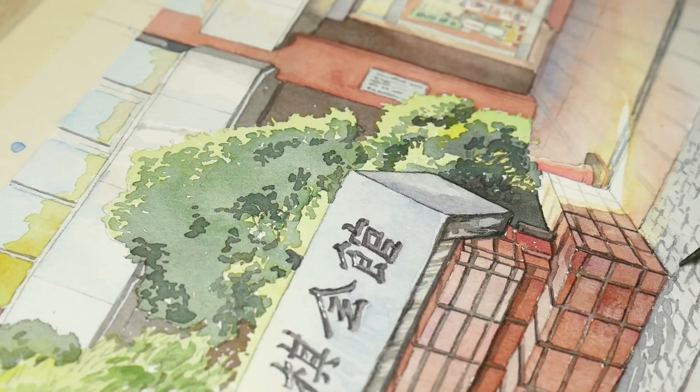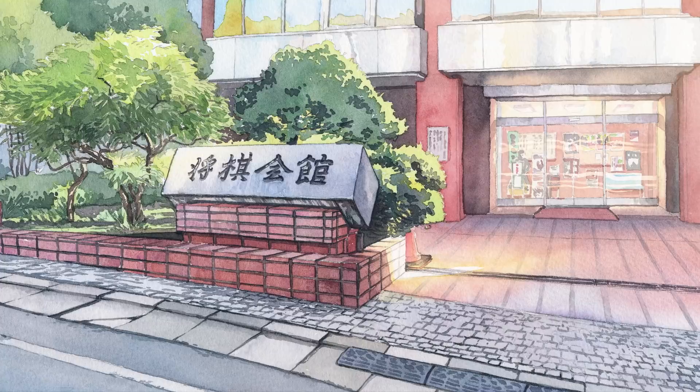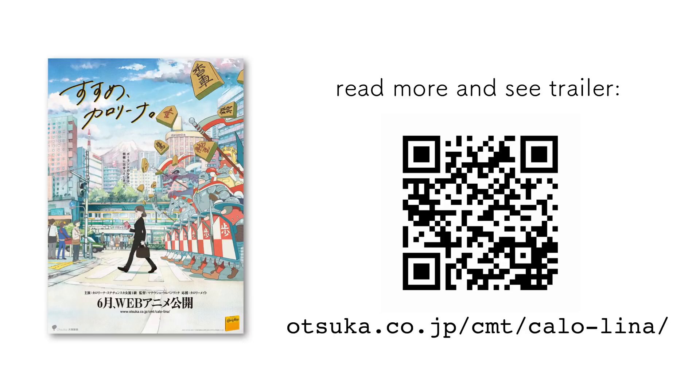This is how the background looks after some adjustments in Photoshop. It's a little bit longer than a usual one because the camera will move in this cut. You can see the trailer for this animation and the official website here. As always, feel free to comment, share and subscribe, and you can also support me on Patreon. See you in the next video. Bye!